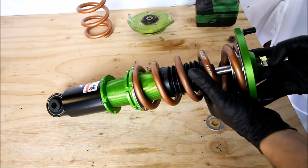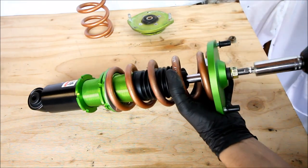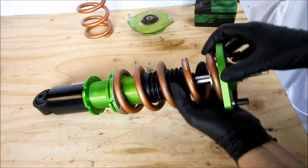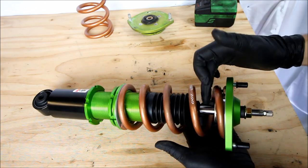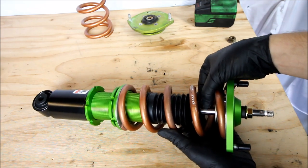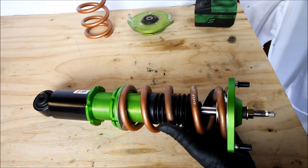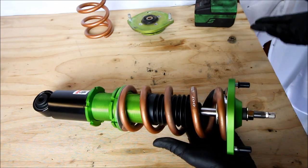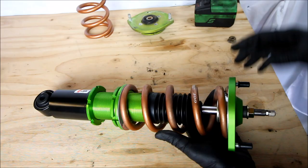Just keep track of which washers go where and what side they face. As far as this top nut, I always like to use an impact — it doesn't have to be super tight, just snug. The reason is, if you try to tighten this with a wrench or ratchet, it's going to try to spin the shock shaft. You do not want to grip the shaft with pliers or vice grips — if you scratch it, it can damage the seal going into the shock and cause leaking. The best way to get this on is with an impact. Most coilovers come pre-assembled anyway, so you don't have to worry about it.